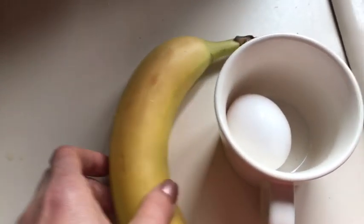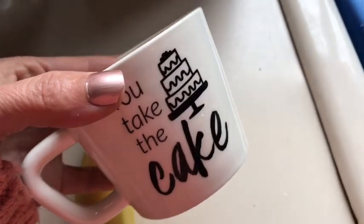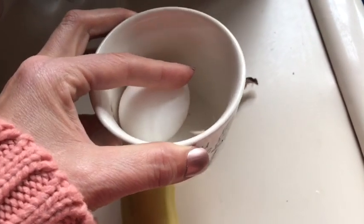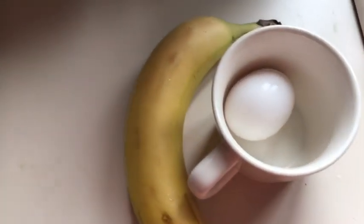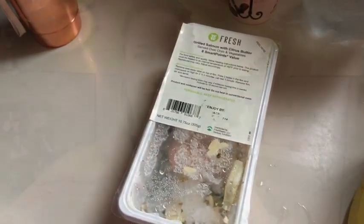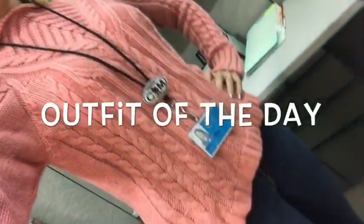My snacks are a banana and an egg — I'm going to poach it in the microwave at work. I have this cup because it works really well for poaching eggs. Both the banana and the egg are zero smart points, so everything I'm taking with me to work today before dinner is going to be just six smart points.